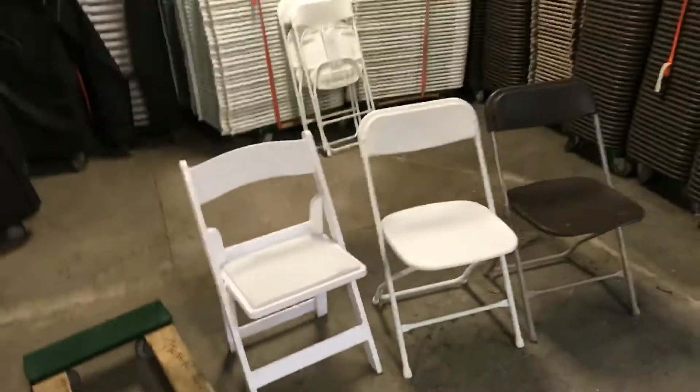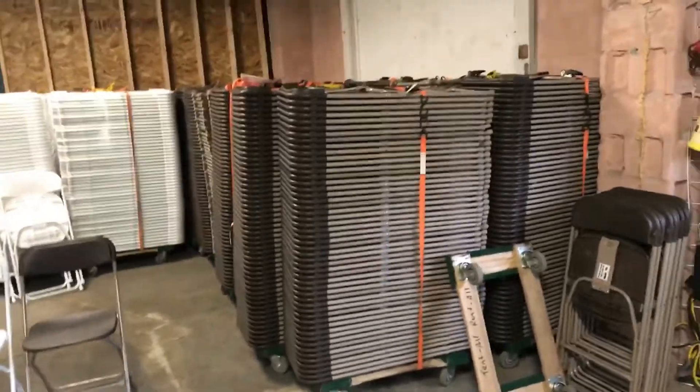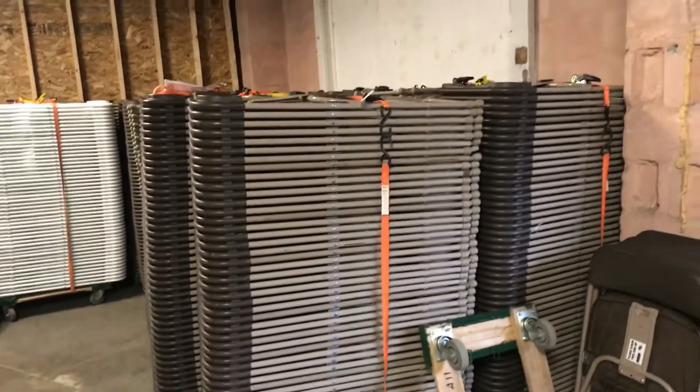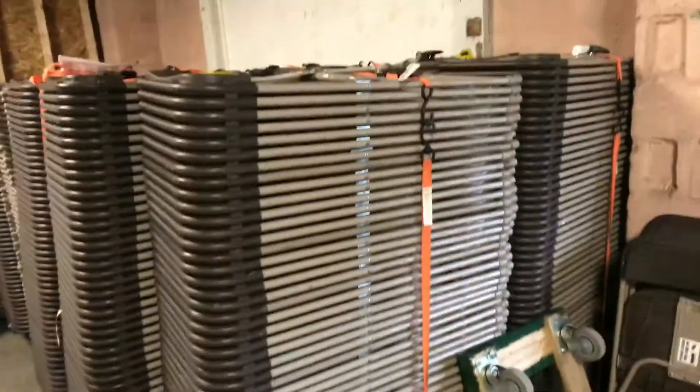Each chair gets put on the dolly, and the non-padded — the brown and the white — they stack 50 tall. We put them all in the same direction and use a ratchet, just from Harbor Freight, a few bucks each. So you've got 50 tall, super easy.